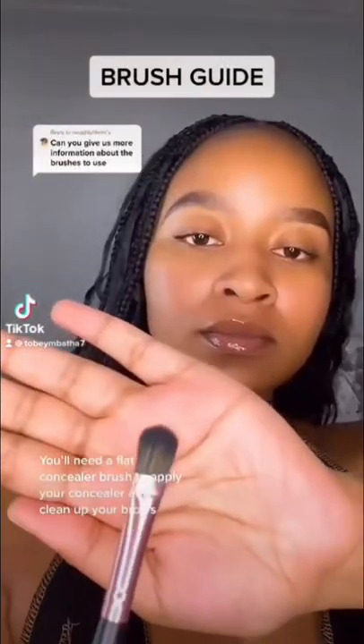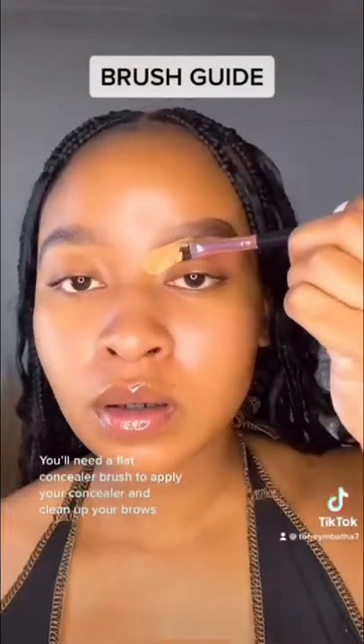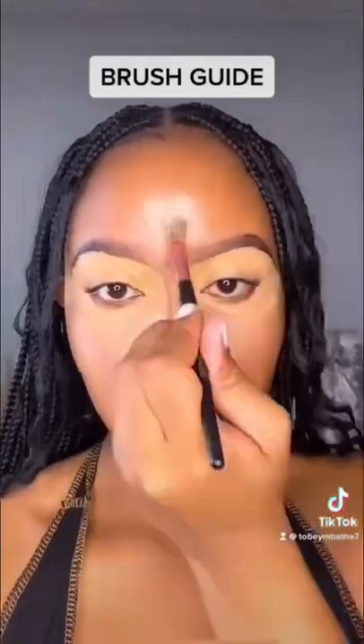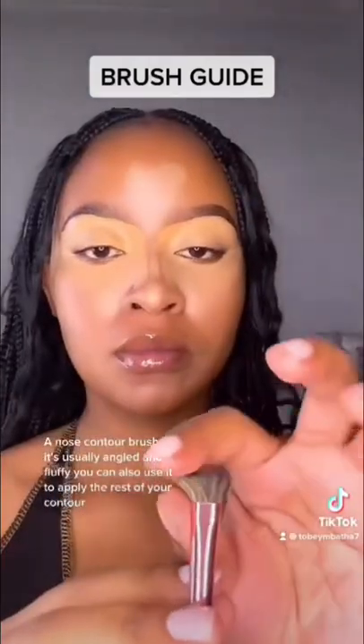Brush guide. You'll need a flat concealer brush to apply your concealer and clean off your brows. A nose contour brush — it's usually angled and fluffy, and you can also use it to apply the rest of your contour.